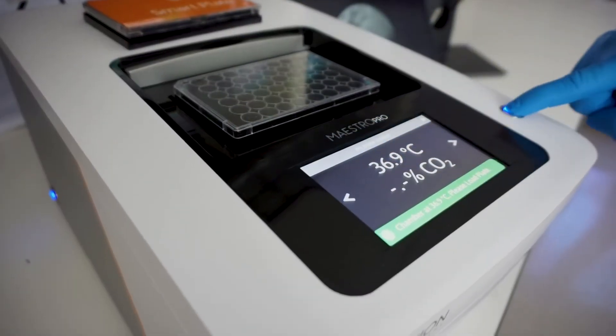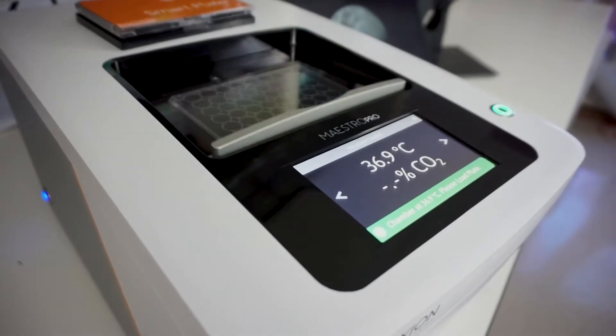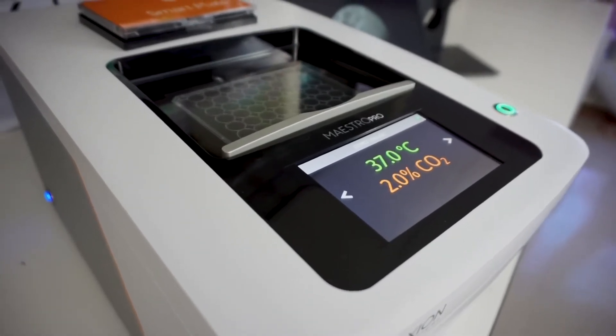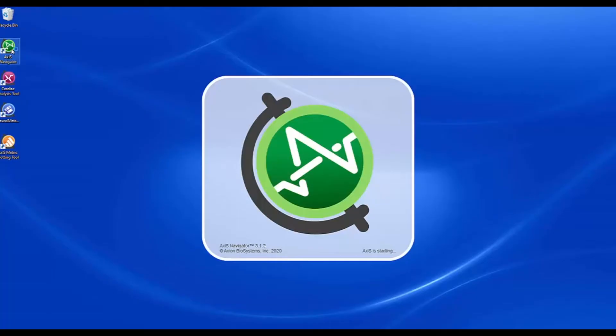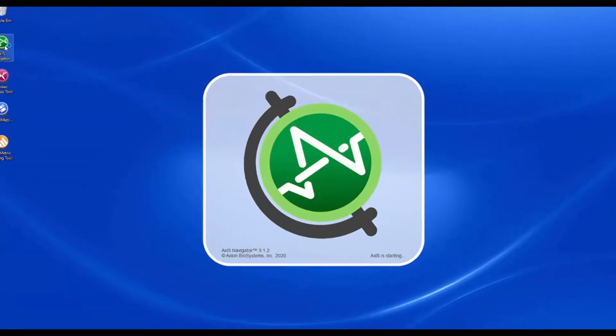After setting up the system, place your MEA plate in the Maestro Pro. Temperature and CO2 levels automatically adjust on plate docking. Axis Navigator software makes data acquisition and analysis easy, and Axion scientists will dial in to assist you.